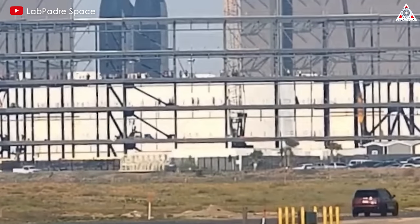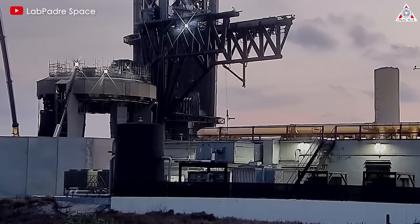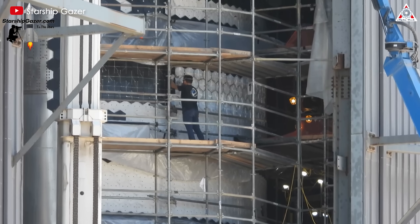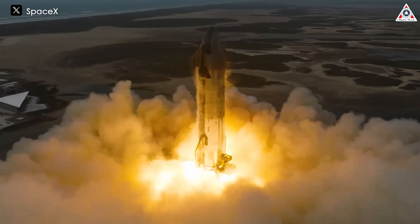Two weeks have passed since the fourth Starship launch, but activities at Starbase continue relentlessly day and night. Prominent among them is the work on Ship 30, which is being upgraded with new-gen heat tiles, and the construction of the new Starship launch tower. Let's find out more on today's episode of Alpha Tech.